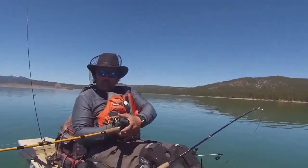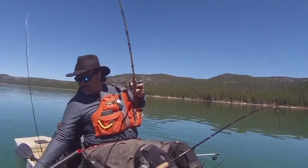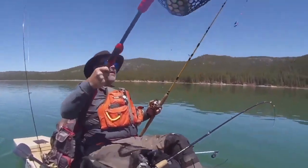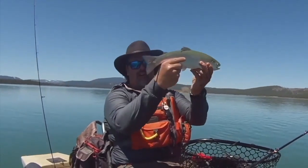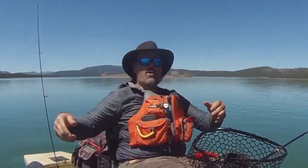Man, that didn't take long. I might have put that on two minutes ago. Right there, right there on the micro mini fly. Wow, look at that husky rainbow. What a beauty. Beautiful fish, nice square tail, awesome holdover, and there he goes.